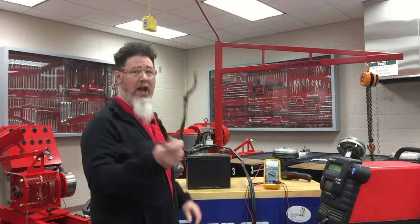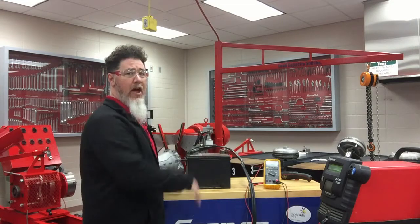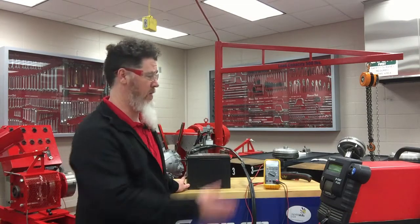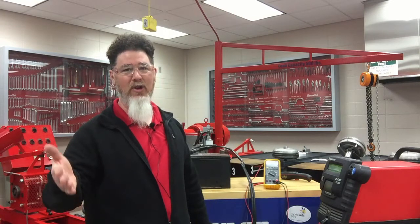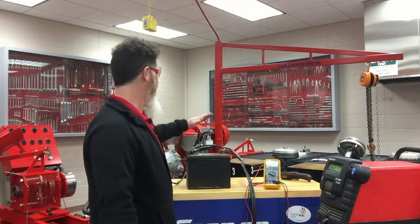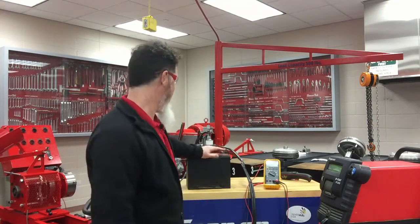So I got a new cable for it, cleaned up my starter, and on Monday I brought the starter and the battery into the school to hook up to the battery tester. Good diagnostics means you have to test your battery before you get involved in other things.